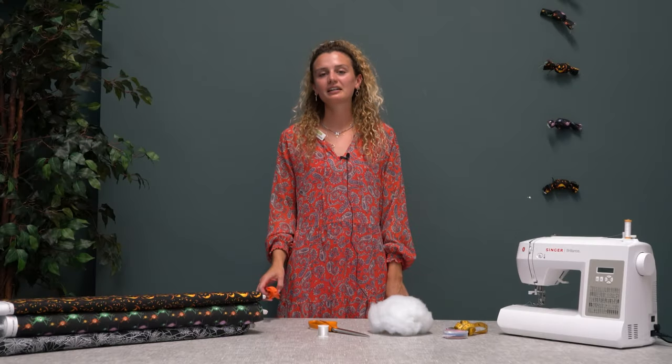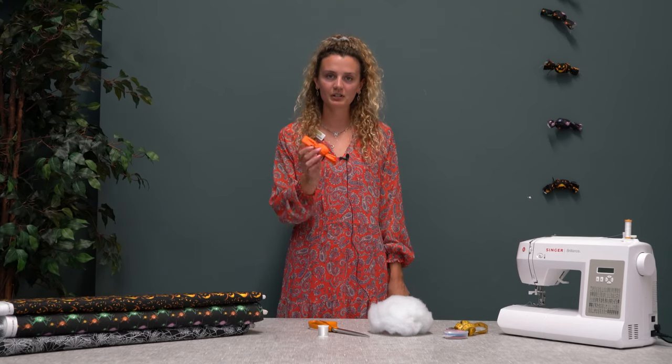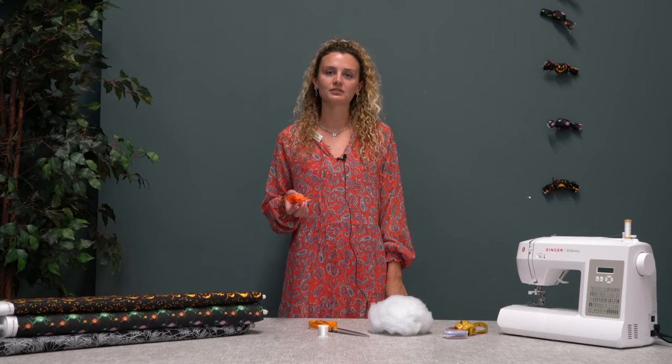Hi guys, it's Sophie from Just Fabrics. Today we're going to show you how to make some Halloween decorations. We're going to make these fabric sweets and show you how to put them onto a garland or a hanger for your house for Halloween.